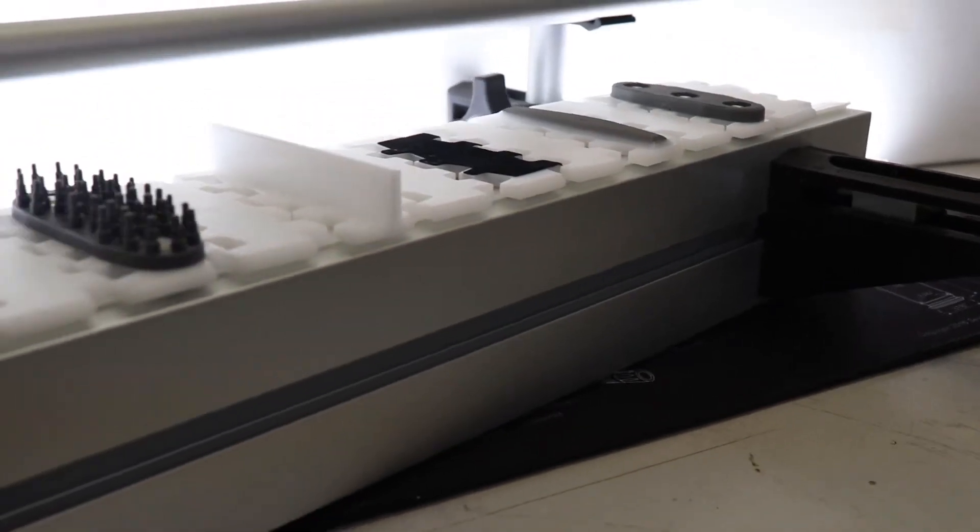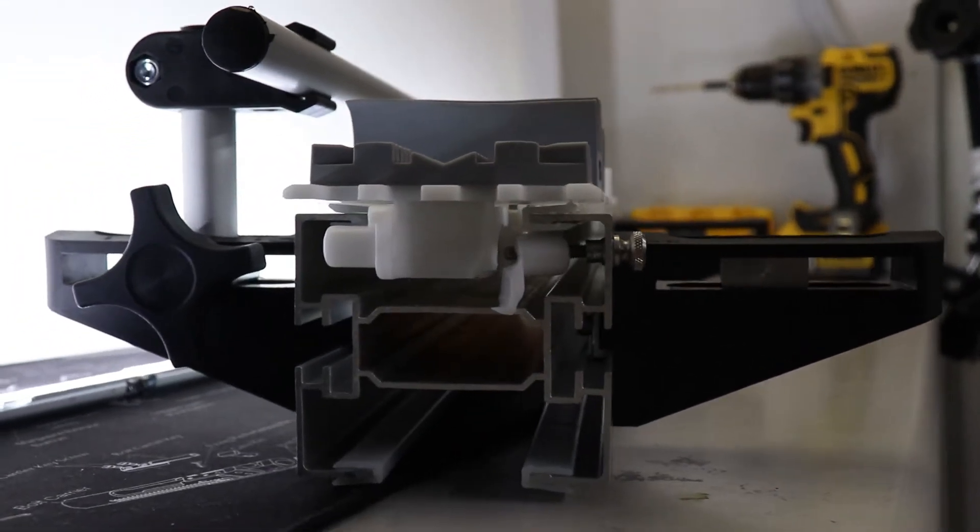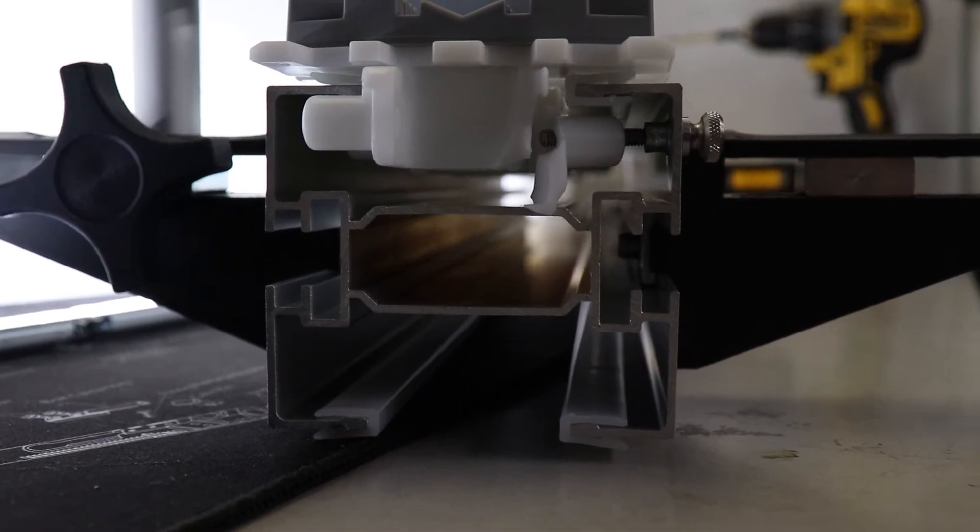These modular plastic conveyors have two different housing options. One that we see here is the aluminum housing that has a built-in T-slot for easy mounting applications, and the other one is a stainless steel housing that can be used for your wash down needs.